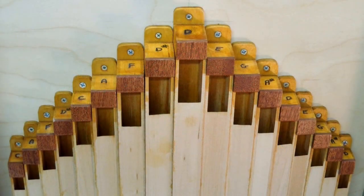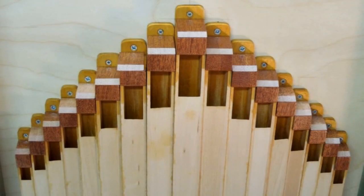I wasn't thinking when I absentmindedly wrote the notes of the pipe on the top of each pipe in magic marker. I didn't want that to be visible from the front of the organ, so I made top caps for each pipe using the mahogany scraps.